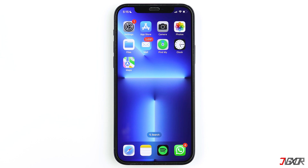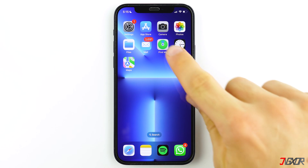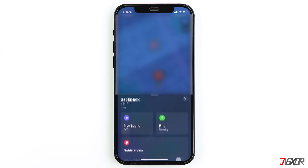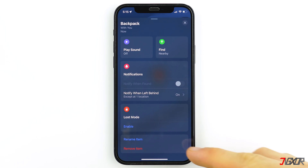To remove the item from your Apple ID, open the Find My app and proceed to the Items tab. Select your AirTag's name from the list, scroll down, and click on Remove Item.